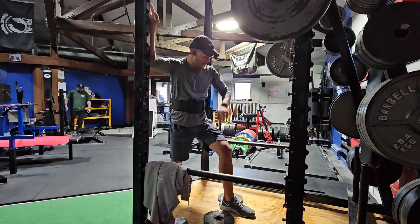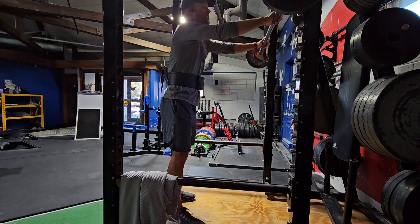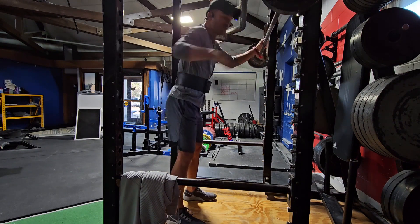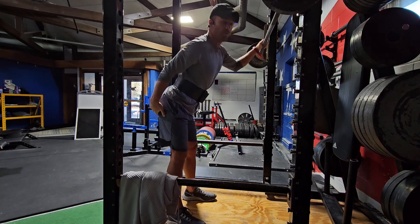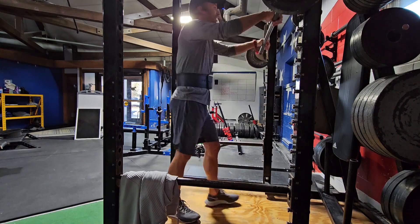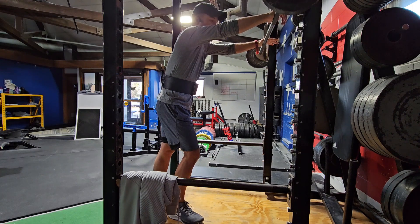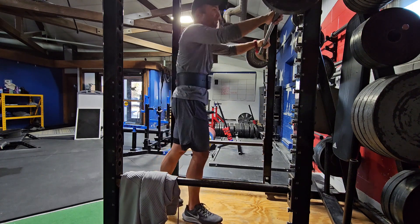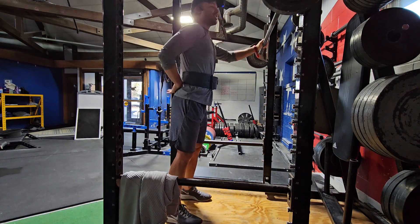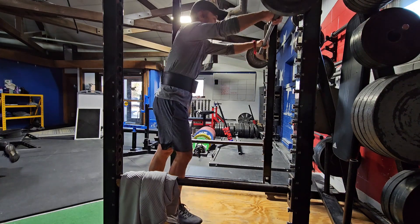Alright, now we're going to flip it to good mornings. So we did squats, now we're going to good mornings. With good mornings, you want to keep your back arched — don't want to lose that arch — pushing the butt back, then going down. You should feel it in your hamstrings. You don't need a huge range of motion to feel it. Some people don't have the flexibility, but you should feel it. If you're not feeling your hamstrings, you're losing the arch in your back. So you want to have that arch and keep that arch.